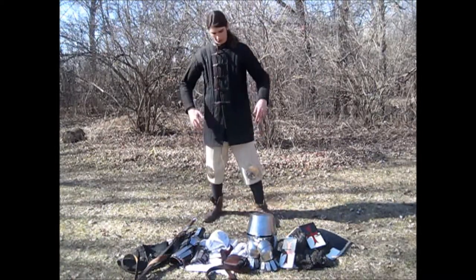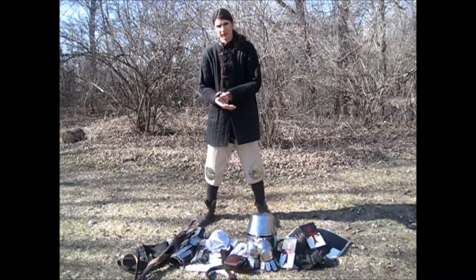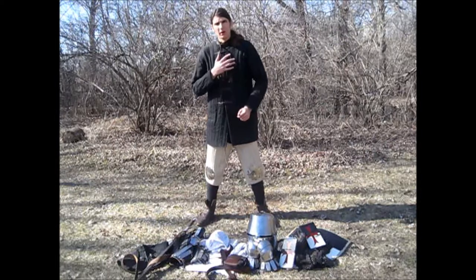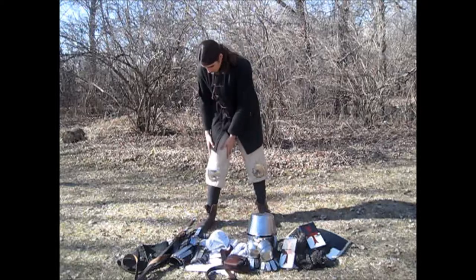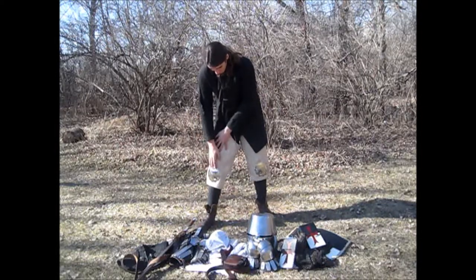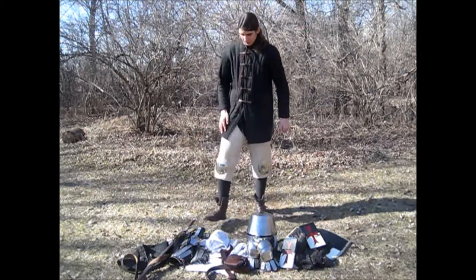Starting out I'm wearing full arming wear. I have a gambeson or acuton — it is a padded jacket that absorbs shock blows and makes mail more comfortable to wear. I also have padded cuisses with steel polins, light padding on the shins, and period footwear.